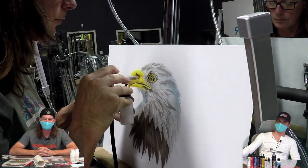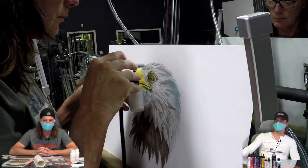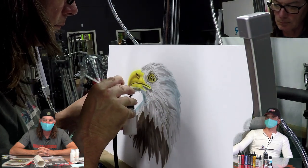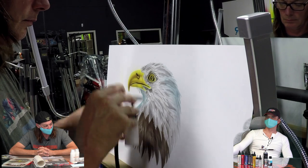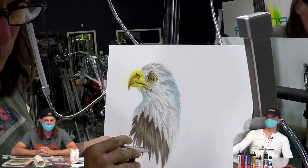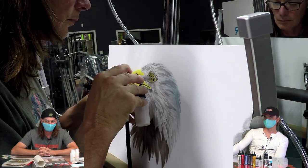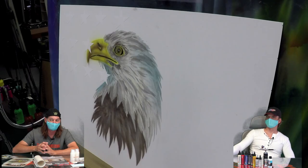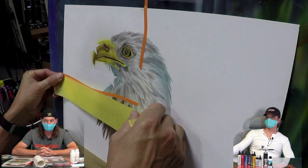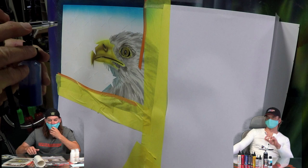Still doing detail work — all freehand. How did you like the Chroma Air paint for this? I really enjoyed it — the paint flowed absolutely fantastic. I was using siphon feed airbrushes with the two-ounce bottles, and I was using a Grex, which is a product we sell here — absolutely awesome airbrush.